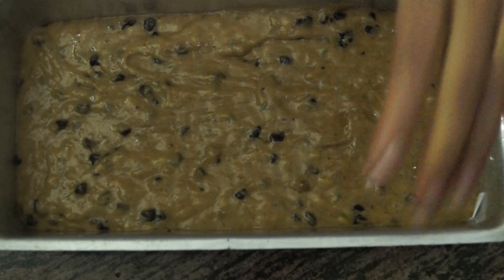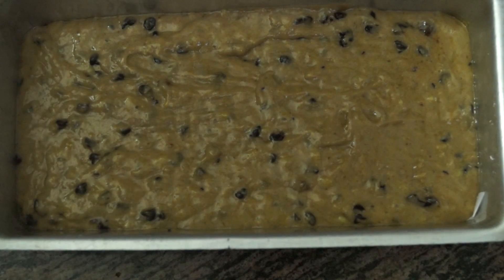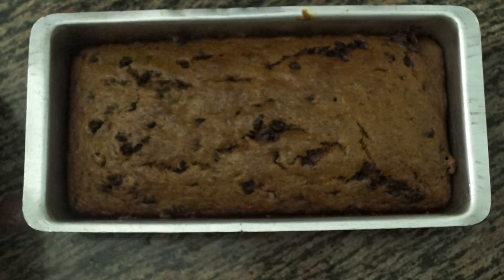I have used a loaf tin here, but you can use any kind of tin. Our chocolate chip banana bread is now ready. I have inserted a skewer and it has come out clean — that means our bread has baked perfectly.